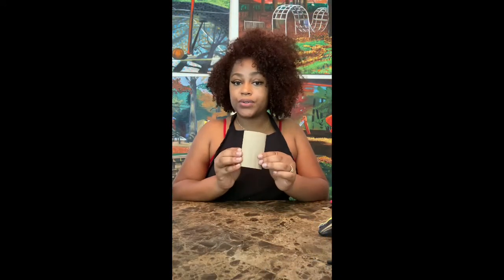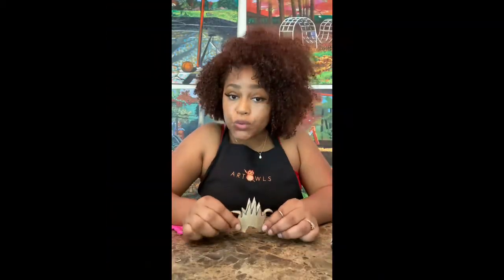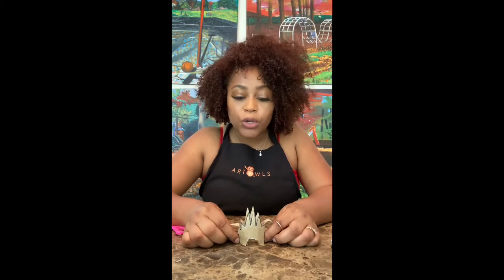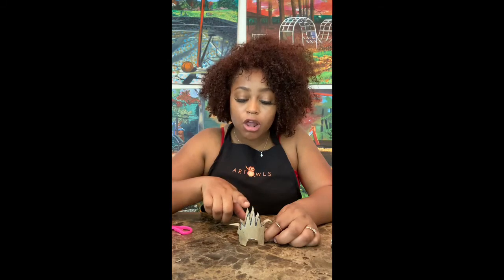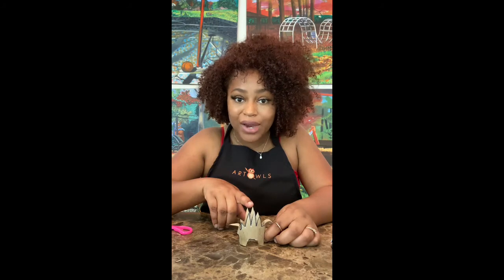Now we're going to use our toilet paper roll to make a smaller dinosaur. Did you all know that a lot of the herbivore dinosaurs, meaning they only ate plants and vegetation, would grow spikes and large plates on their backs to defend themselves from the carnivores like the hungry T-Rex.